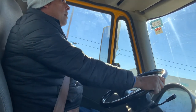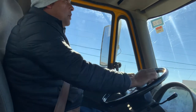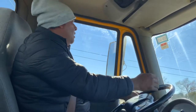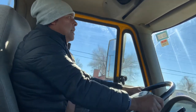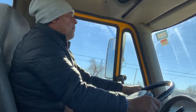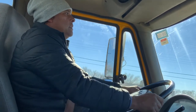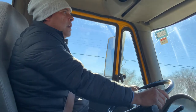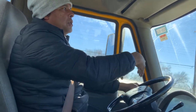Right now my speed limit is 50. I'm trying to drive 40 because this is a residential and commercial area at the same time. Sometimes it's a commercial road, so you have to drive according to the traffic.